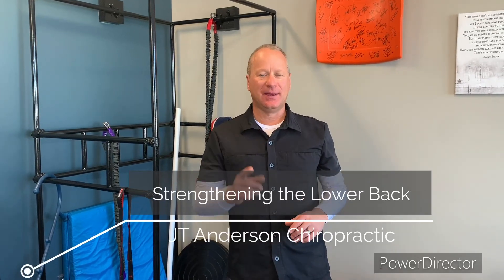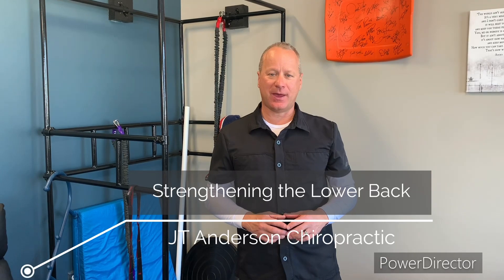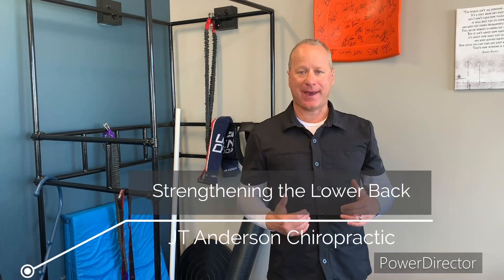Hey, this is Dr. JT. Thanks for checking out our video. Please subscribe and we'll keep sending them your way. So today we're going to go through an excellent exercise for the lower back.